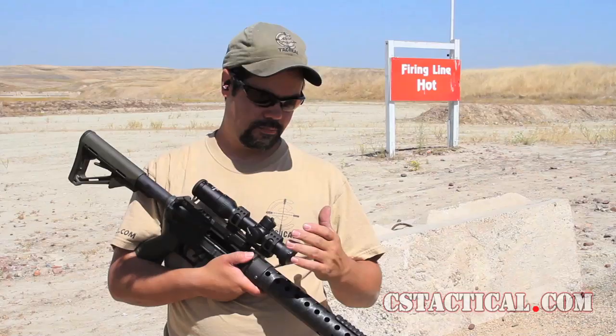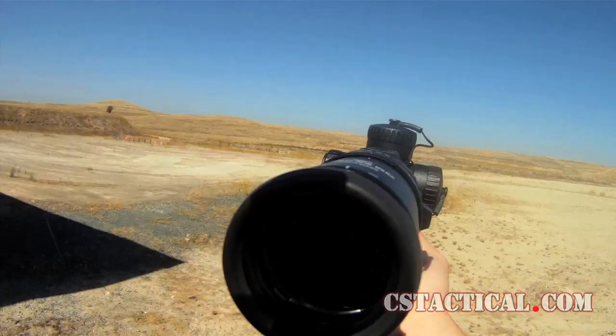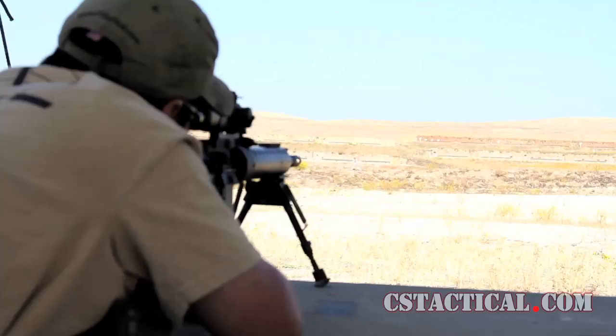I find the scope to be very pleasing to most shooters out there looking for a three gun optic — great tactical scope, great three gun scope, and great for anybody that just wants to have a good time on the range. If you have any more questions, go to CSTactical.com and ask them there. Thanks for watching.